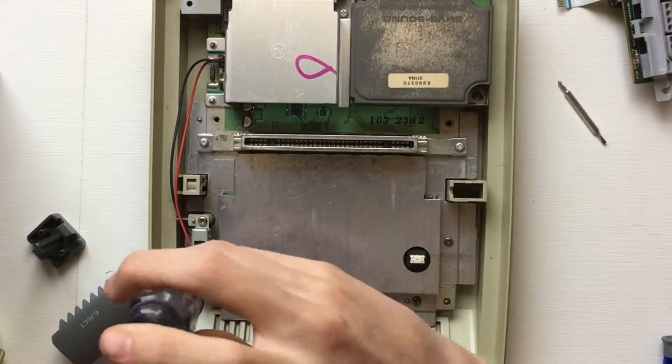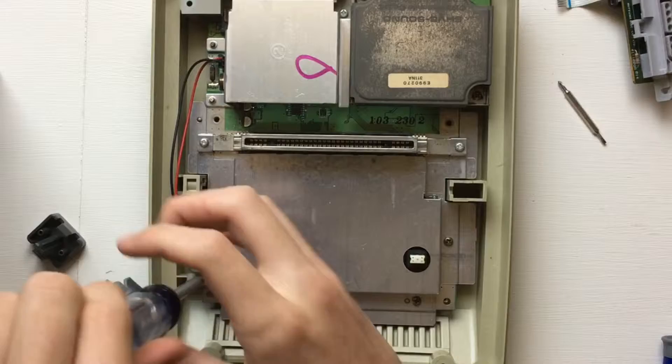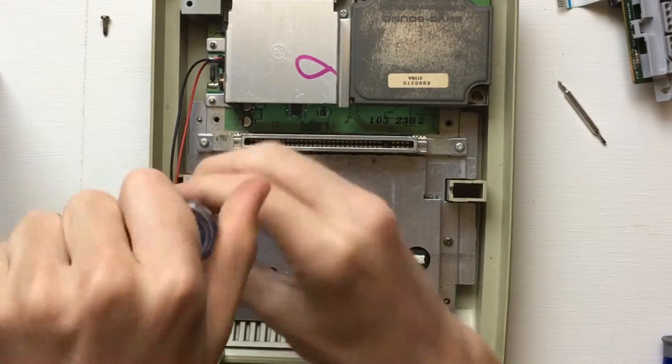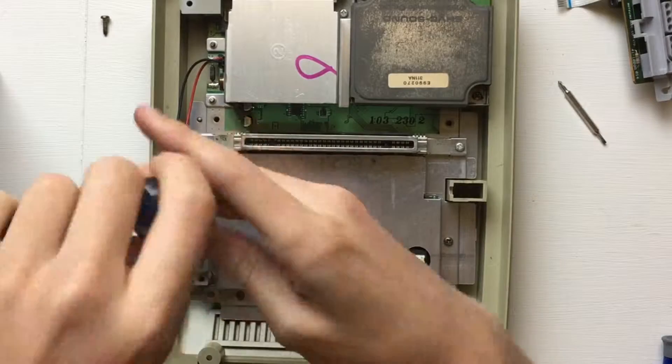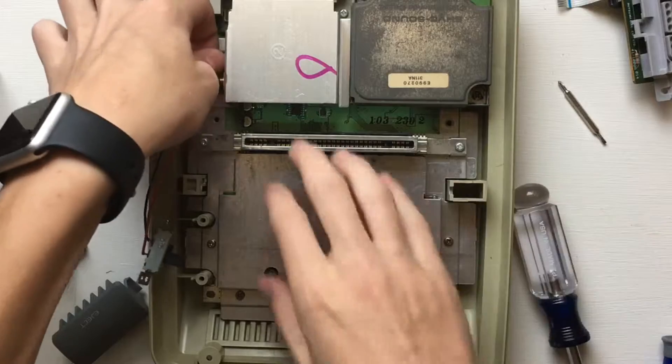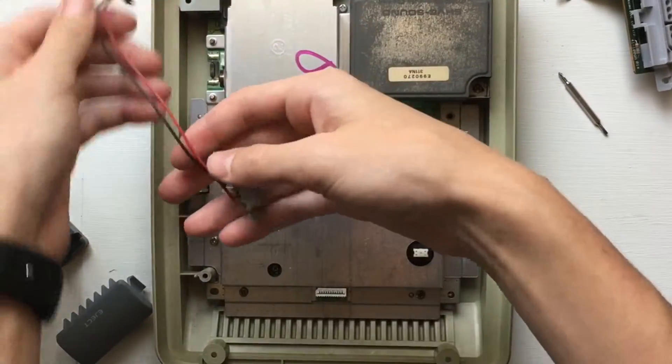Now under the rest of it, we're gonna take off the power switch — there are two little screws on the top and bottom of it. Then for the connector on the board, just pull it straight up and out of its socket.